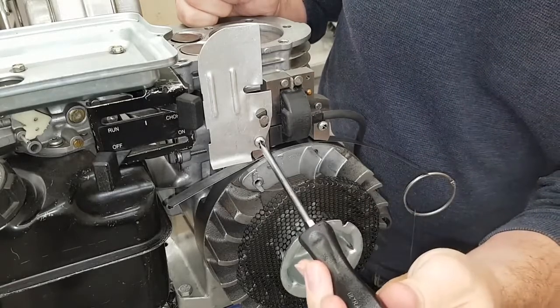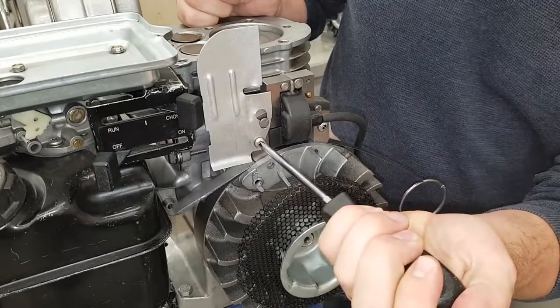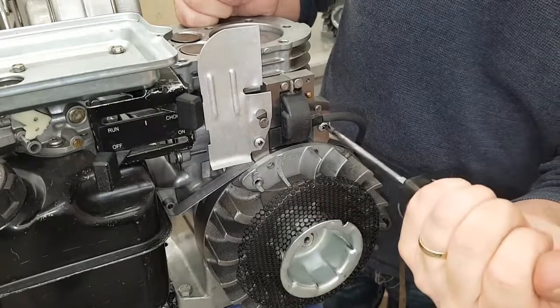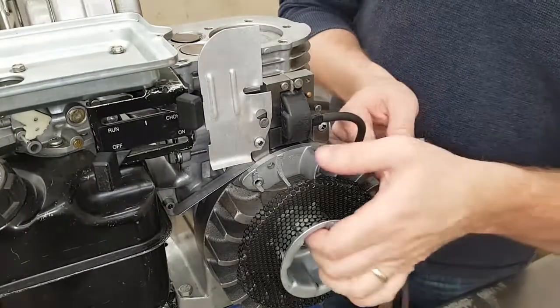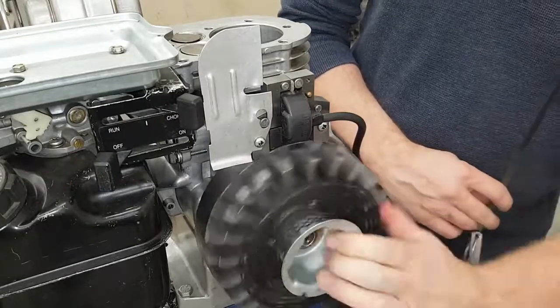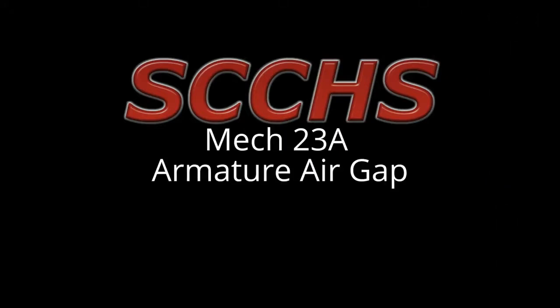When you loosen it off you'll see the armature click down. When that happens, tighten the bolts up and turn the flywheel and pull on the feeler gauge until it's out. Now you know the space between the flywheel and the armature is exactly what it's supposed to be.